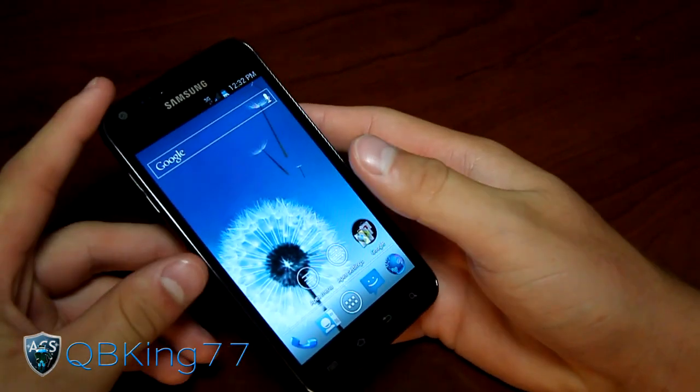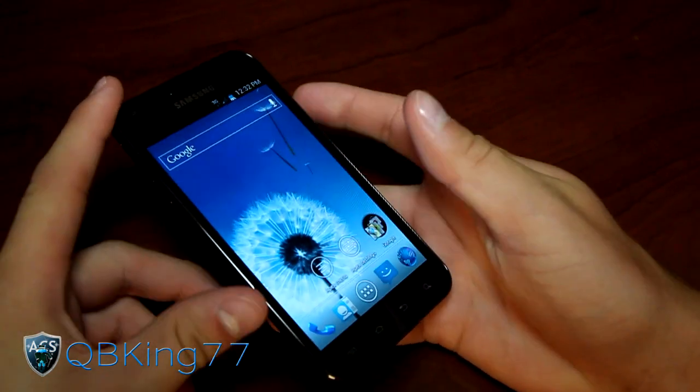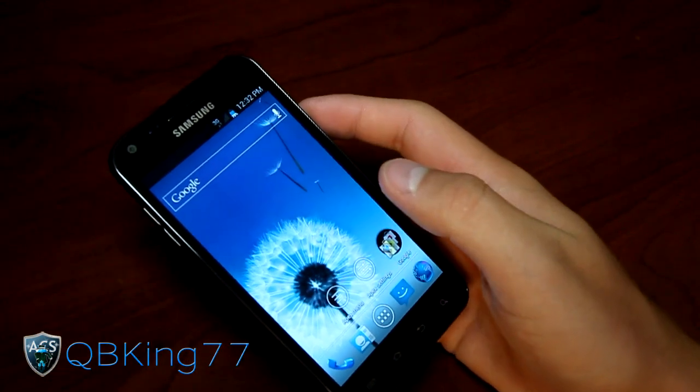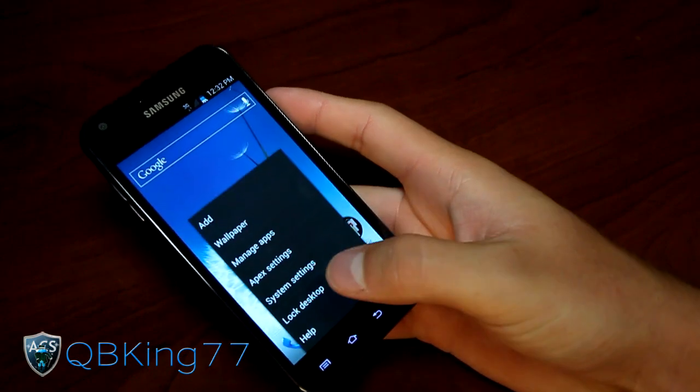Right away you'll notice you do have the stock Ice Cream Sandwich-based launcher, but it is Apex launcher, which is obviously just like stock but with added tweaks. This is an FE10 based ROM at the moment — I'm sure it'll be updated if more leaks come.